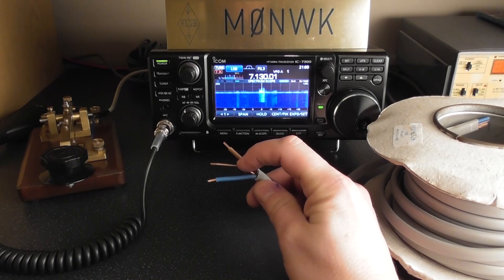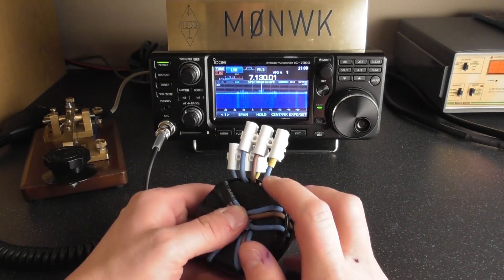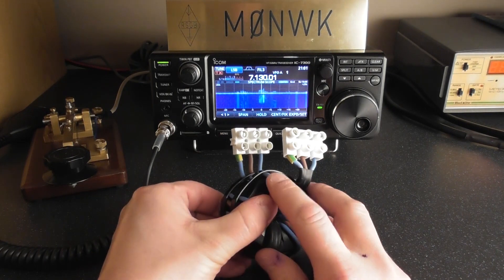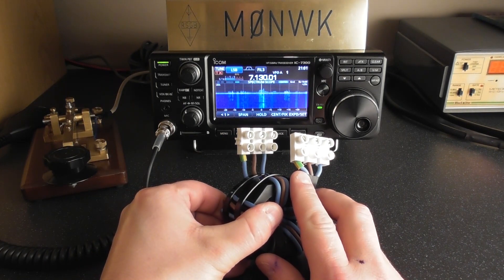The earth wire in the cable I used wasn't insulated, so I've used a second blue neutral wire and put some earth heat shrink tubing on each end so it's easily identifiable. I've then connected the input and output wires to terminal blocks.